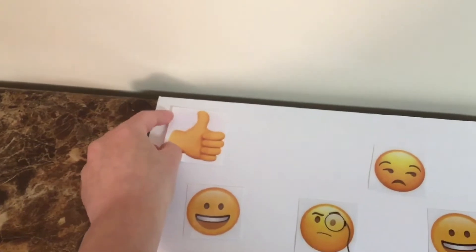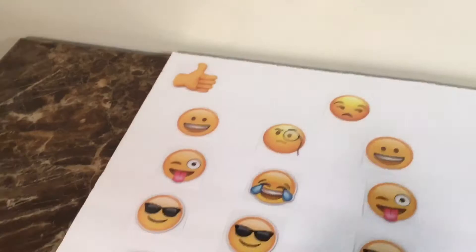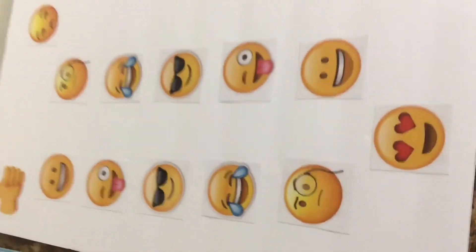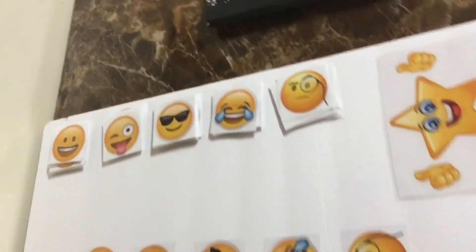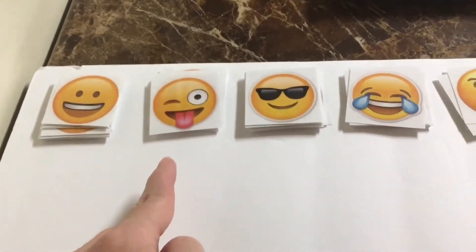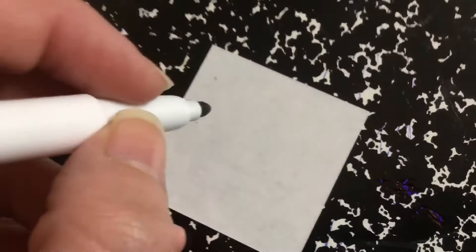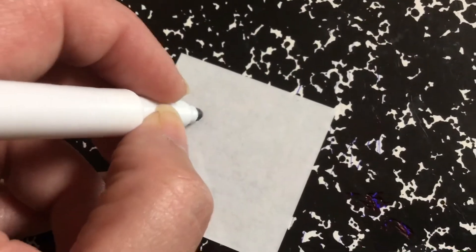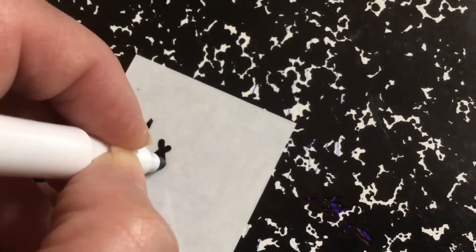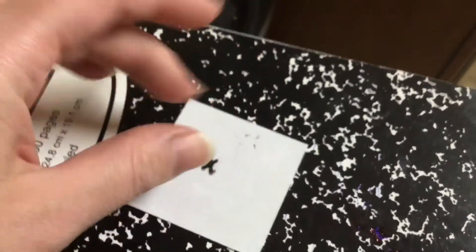After you're satisfied with how it looks, begin gluing the pieces onto the board. Make a small pile with each of the five main emojis that you have left after you've created the board — I made enough so that I have 15 cards in each pile. Grab a dry erase marker and on every card you can write a different math problem. That's why I love laminating this — you can wipe it away and change it whenever you want to.